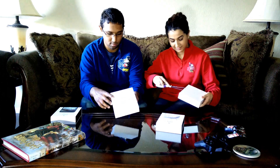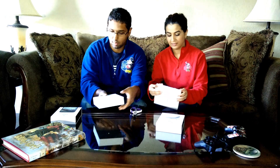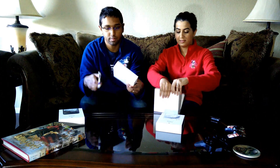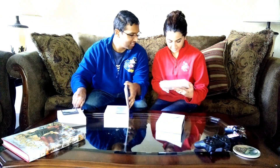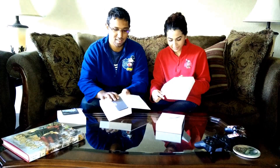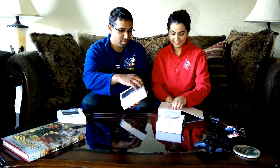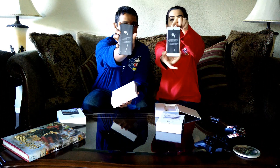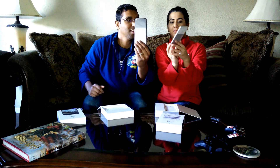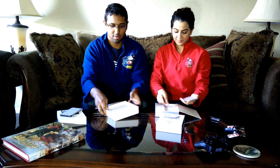Looks like it already has some fingerprints on it. Let's pop them out. That's what the front says. Turn them over so you can see the backs. There's the little shade up here, the glass.